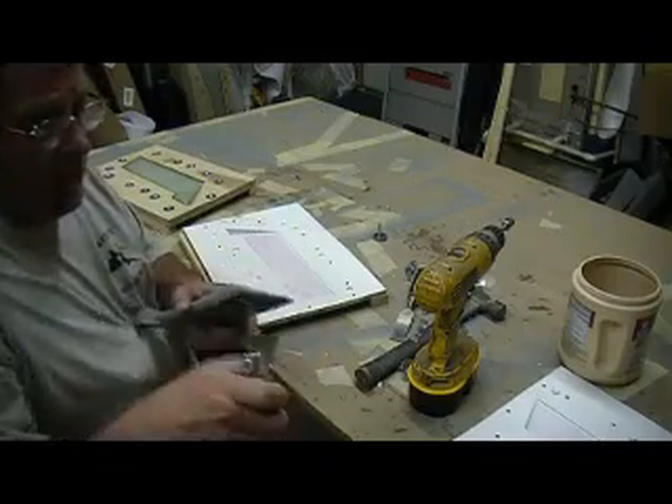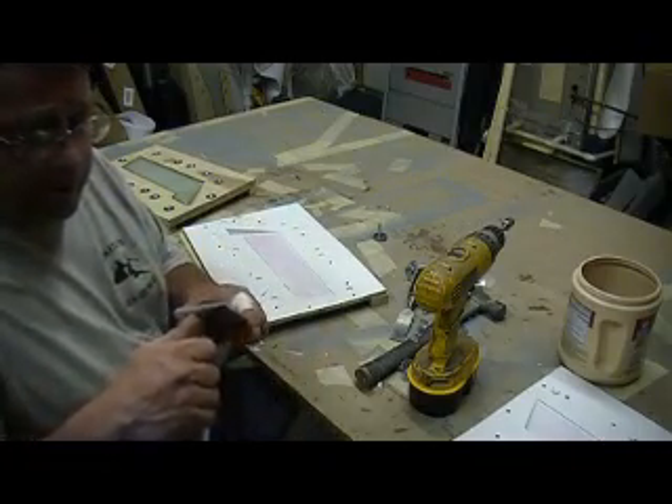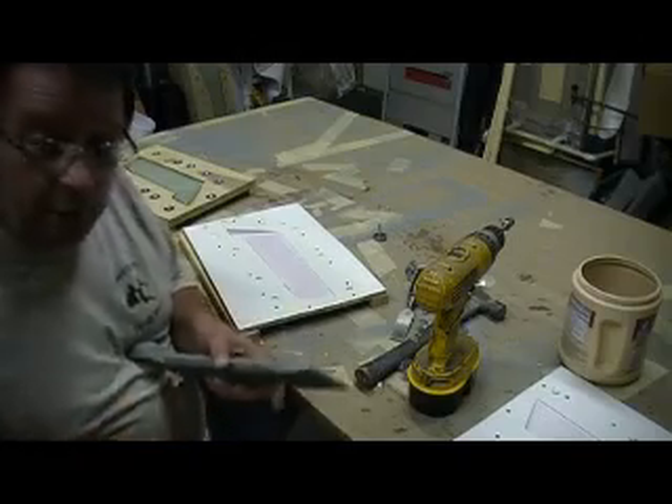I've got one more layup and I'm done with flaps and ailerons. Can you believe it? Can I get a wee-hoo?